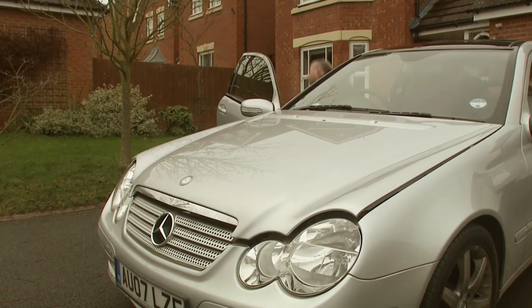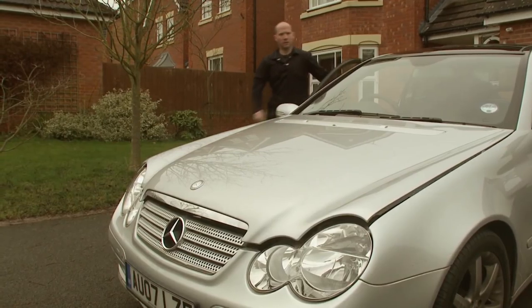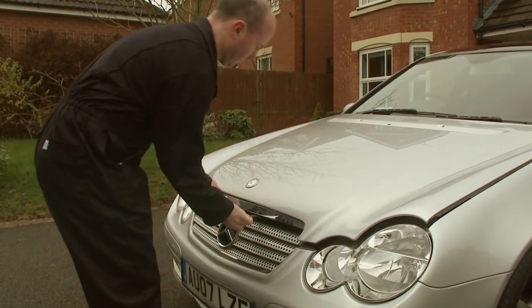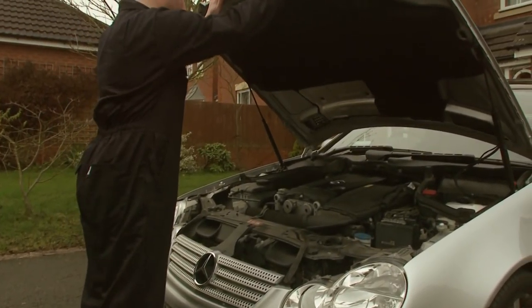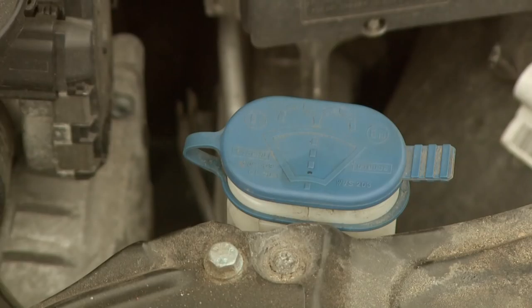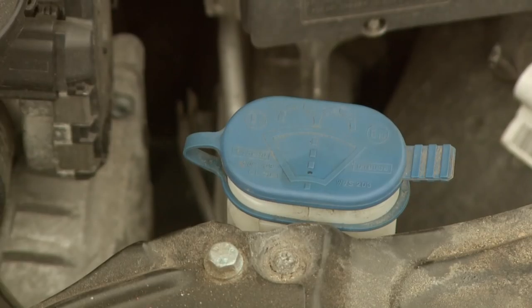Open the bonnet by pulling the release cable. Lift the bonnet and find the location of the washer bottle, normally shown with an image of a windscreen and water jets. This will vary from car to car, so if you're unsure, take a look at your vehicle handbook.